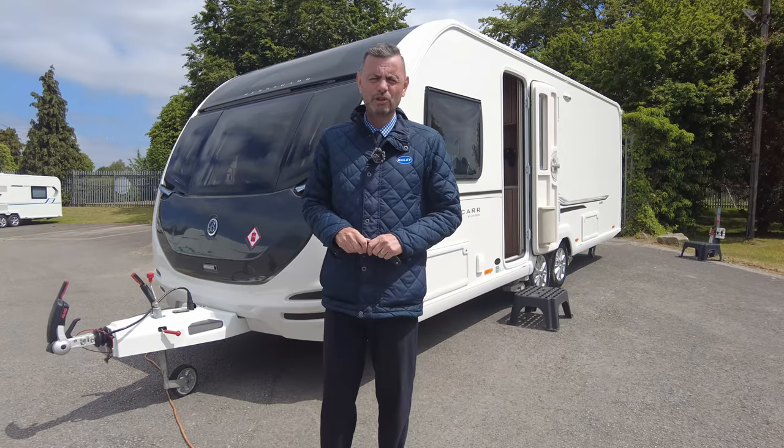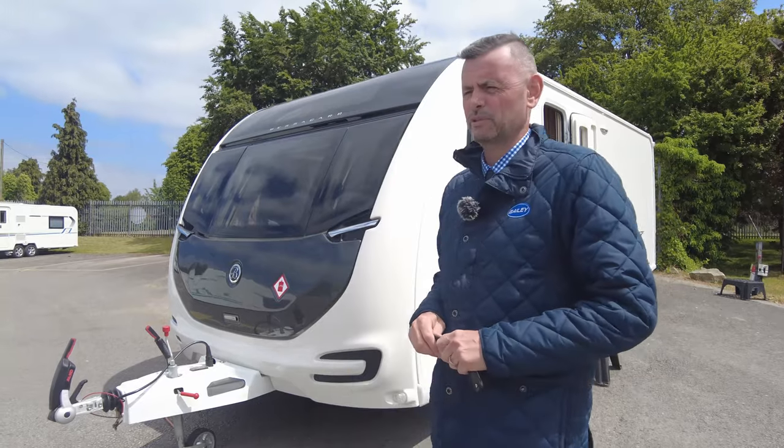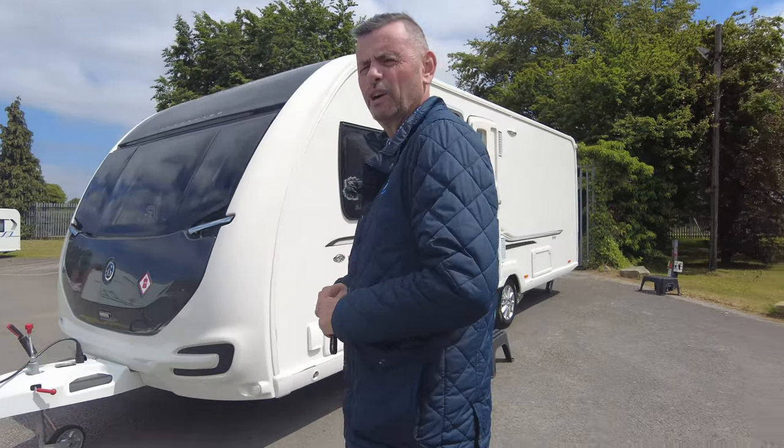Welcome to Don and Mark Leisure Kingdom. My name's Richard and today I'm going to share around this lovely Bessica 845 tag axle caravan with rear island bed.